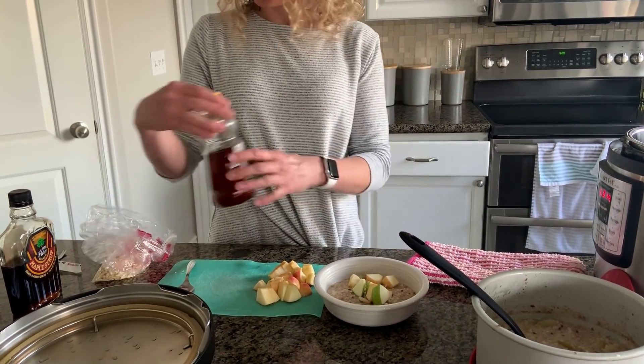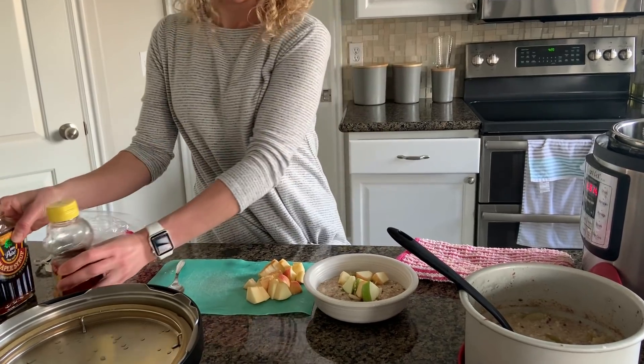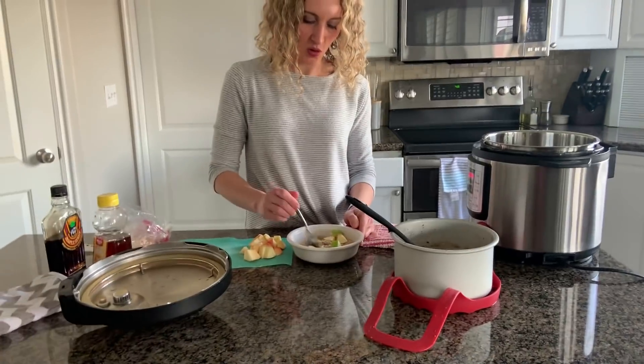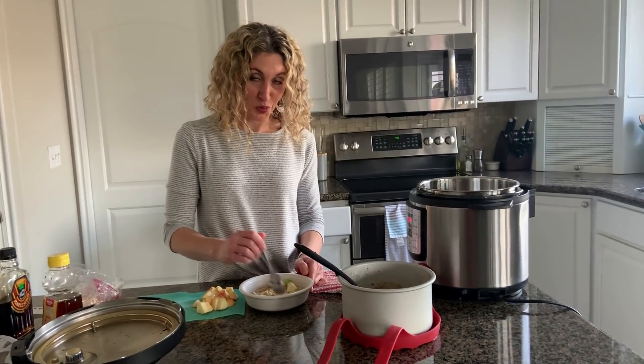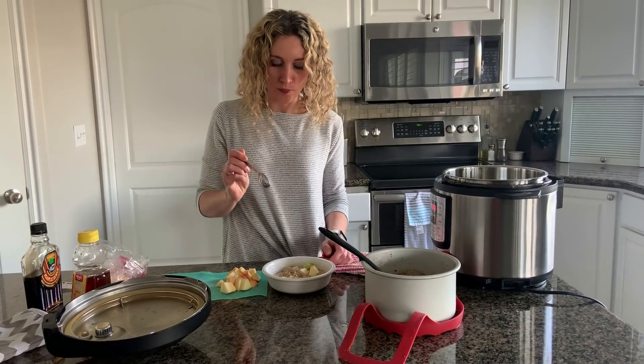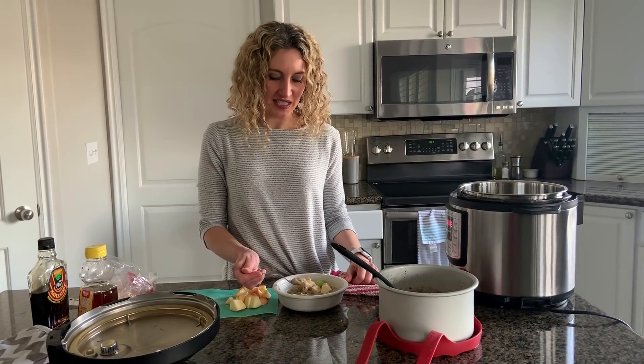You can put honey or maple syrup on top if you need more sweetener. You can do raisins or craisins — anything that you like. More milk is always tasty too. It's going to be really hot, but I want to try a bite of it. It's really good and I like the texture of steel cut oats. They're just a little more hearty than rolled oats and they just stick with you. This is a great healthy breakfast.